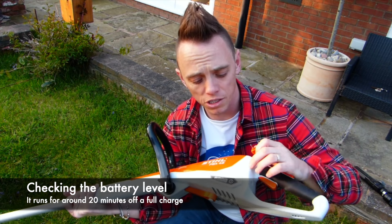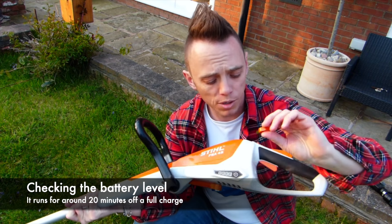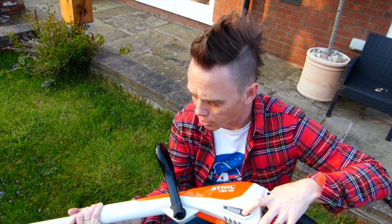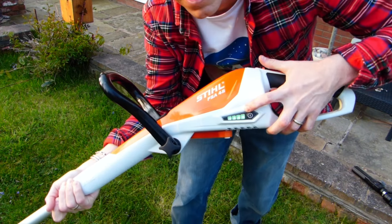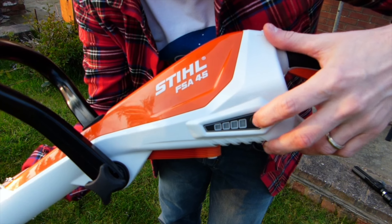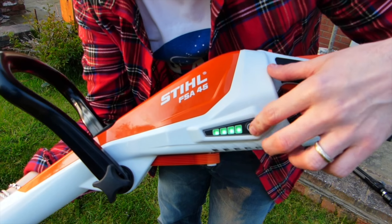You can see the amount of charge the Stihl edge trimmer has via this battery gauge. Once you put your pin in and press the on button, it shows you the charge level — right now it's showing a full charge. When it's charging it'll flash, so you know roughly how much charge you have.